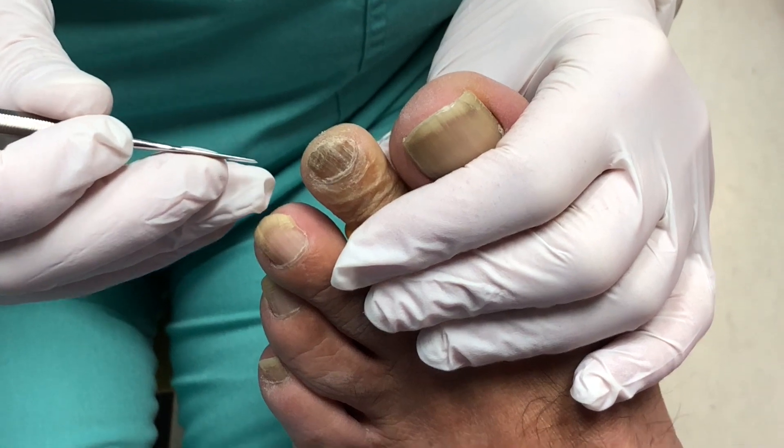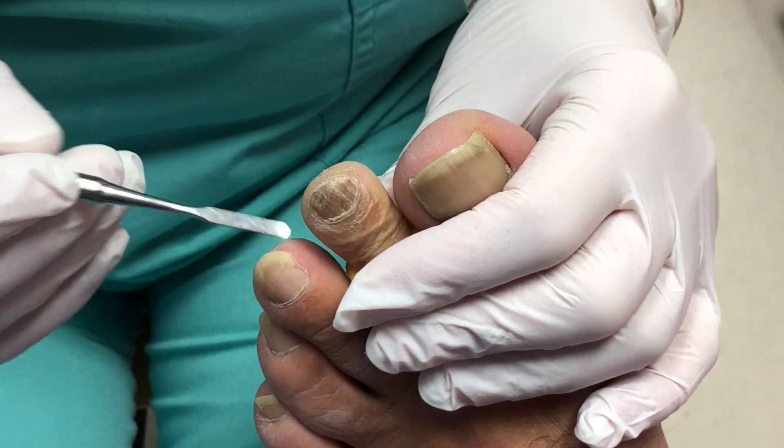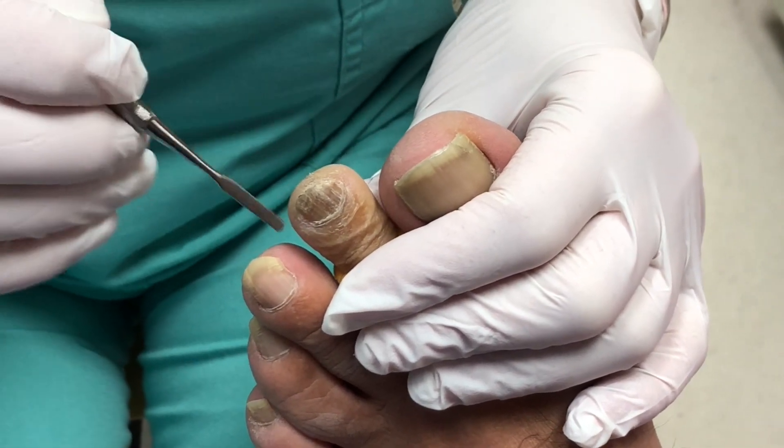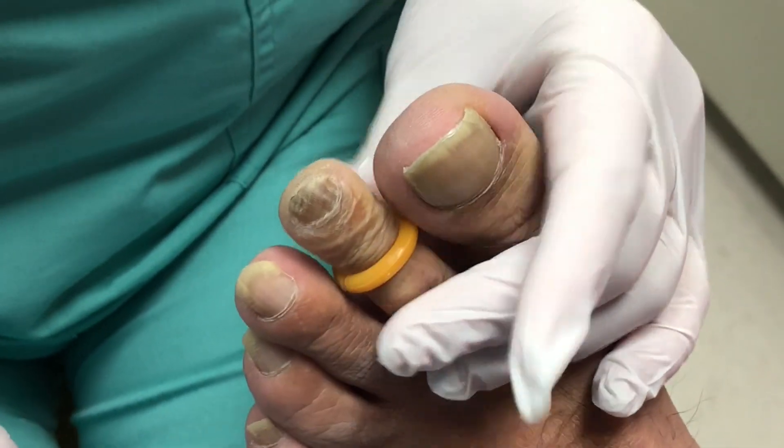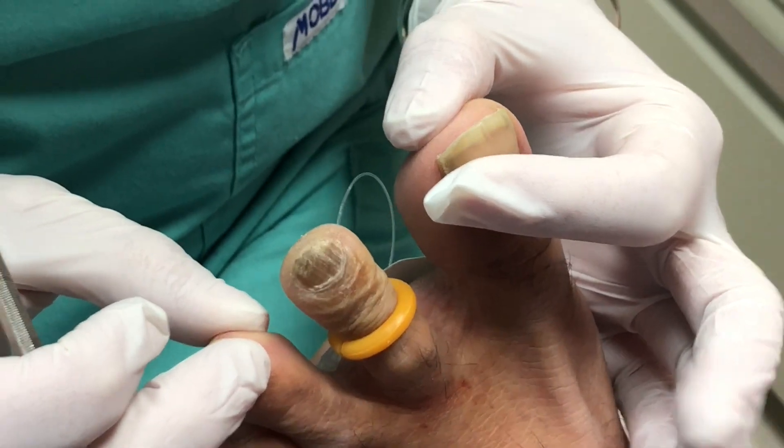Hi, this is Laurie Letty Mackey with Sucuropathy Clinic and I have a friend of mine here that has a horrible toenail that drives him crazy. It's thick, he can't cut it, it causes pressure and pain. So today we're taking it off.